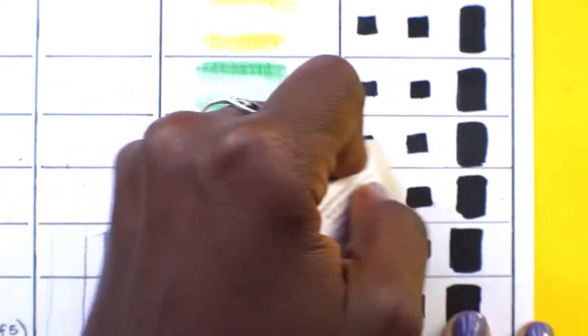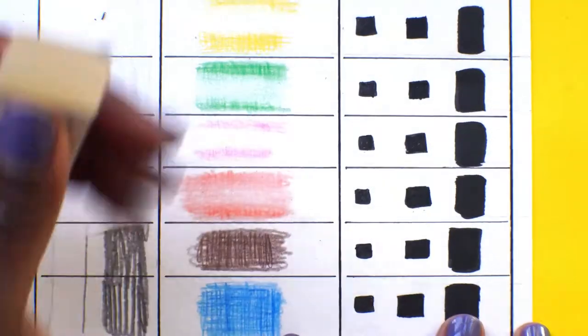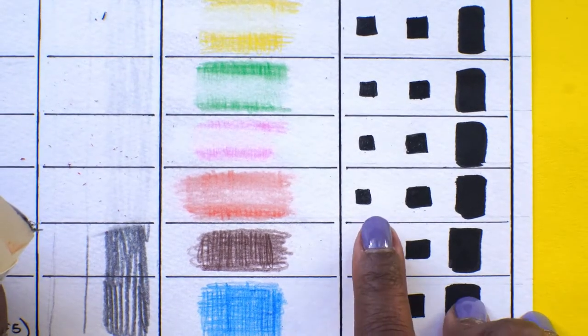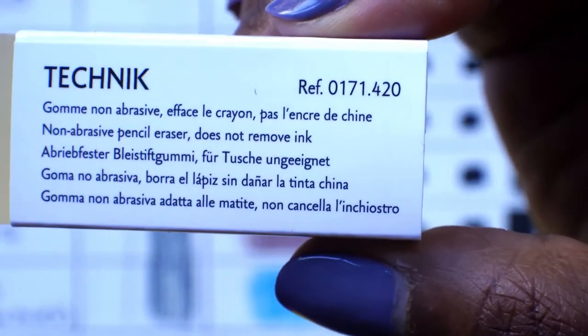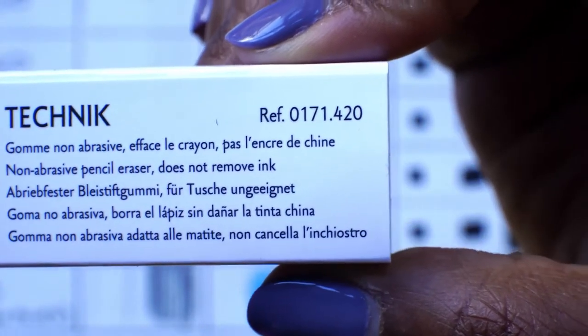I have a feeling this is not going to pick up ink. On the whole though, it's pretty good — it didn't really pick up any ink. They even have English in here — it says 'does not remove ink.' Well, you're damn skippy, because it didn't remove any ink. 'Non-erasing pencil eraser' — that's about right.